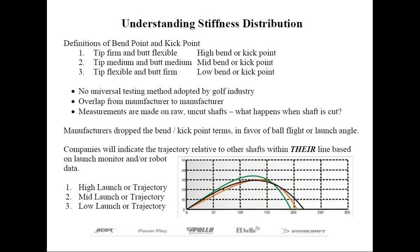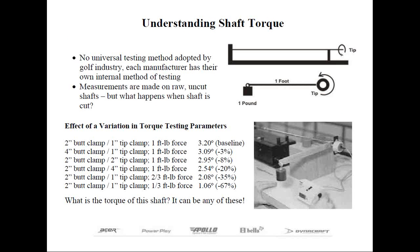Up next is the term torque — it's a measure of how much resistance there is to twisting. Technically it's the wrong terminology, but those within the golf industry have used it so long, this is simply what we refer to it as. Torque is also the most misunderstood of the shaft terms. Most people assume that low torque is better, and that may not always be the case. The right amount of torque can help square up the face at impact. Torque is measured by clamping the butt end and applying a one-foot-pound force to the tip, recording how many degrees of twist occurred. Once again, there's no universal method of measuring adopted by all manufacturers.